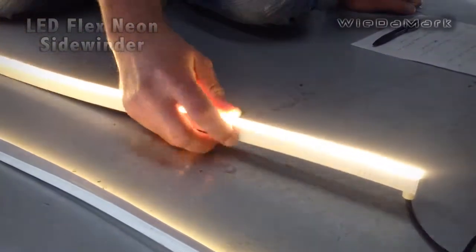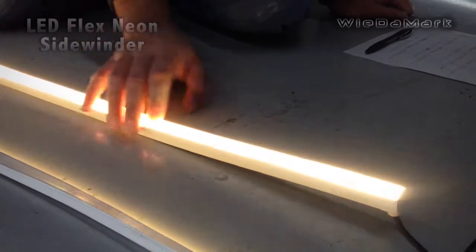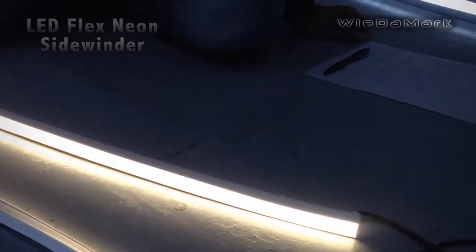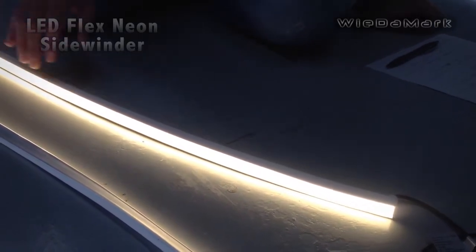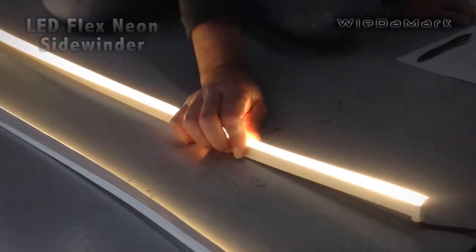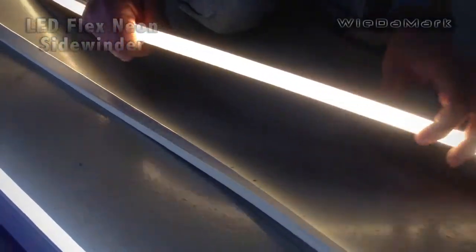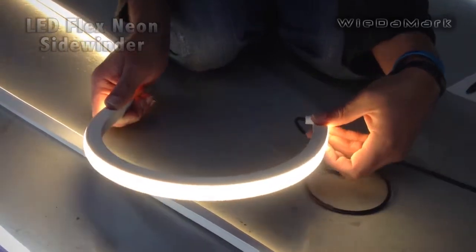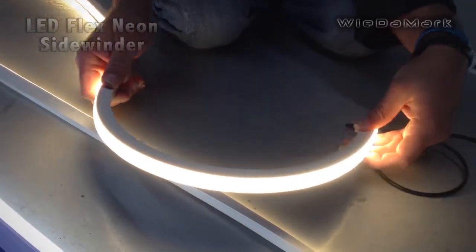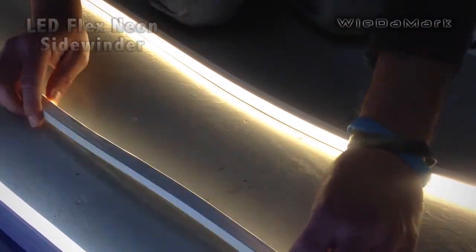This one also uses SMD 3014 LEDs — there are 108 LEDs per meter. So it's really bright, and it's used for the special bend when you have to go around corners and you need the light to face out rather than face up, as you would with the regular flex neon.